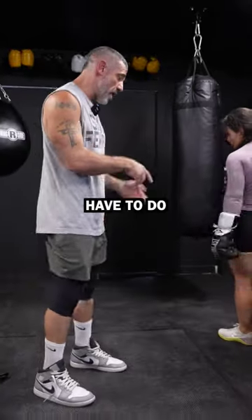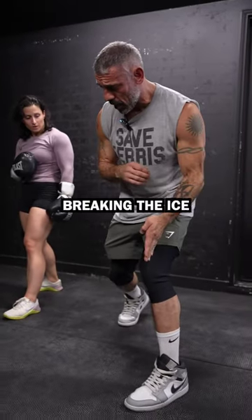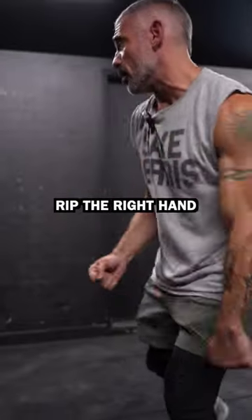Shift turn. What you have to do is get around me, kind of like that peek-a-boo Mike Tyson style. So if I'm here, 6'3", I want you to step like you're breaking the ice. I'm gonna replace my lead foot with my back foot. My lead foot is gonna work around my opponent, and then you're gonna rip the right hand to the body.